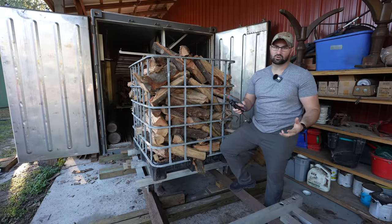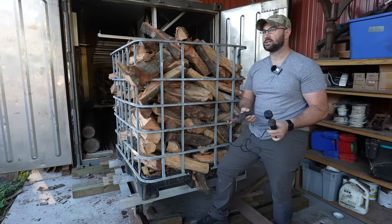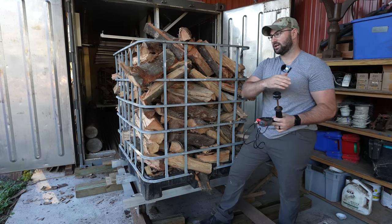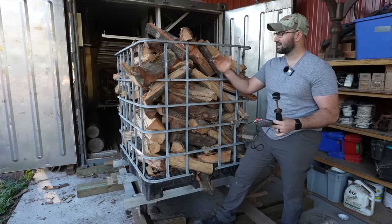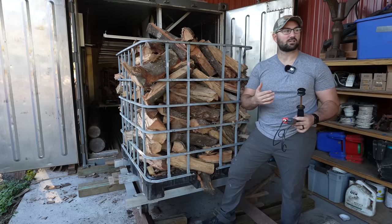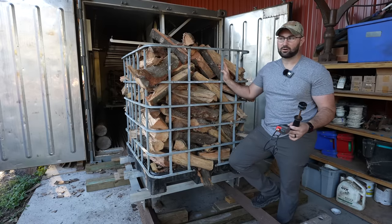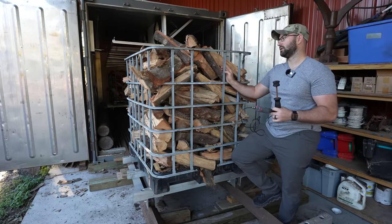One of the things we've been struggling with is everybody who comes out here and finds out that we have a kiln — they want us to kiln dry slabs, they want us to kiln dry their lumber. We have to explain to them: one, it's firewood season. So for the last three to four months and for the next two months, everything going in and out of this kiln is firewood, because as fast as we can dry this firewood is as fast as we can sell it. We can't keep it stocked up fast enough — and we're here in Florida, and you wouldn't expect people to be buying firewood the way they are, but bonfires are a huge thing down here.